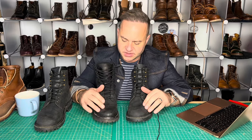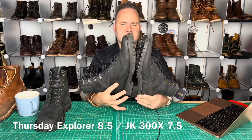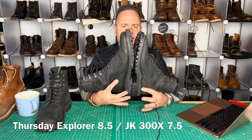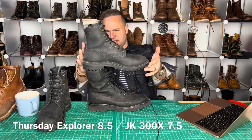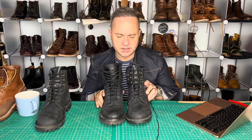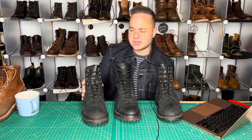Both are on a Vibram lug commando sole, but the Vibram outsole that Thursday uses is a little different. These 8.5s on the Thursdays fit me perfectly, and it looks like the JKs are just a half size smaller. So maybe the full size down is correct sizing. When I look at these, they look just a little small. Lining the heels up — right boot to right boot — the toe box is about a half size shorter in length on the JKs. I like this leather, but I'm not super duper impressed by it.